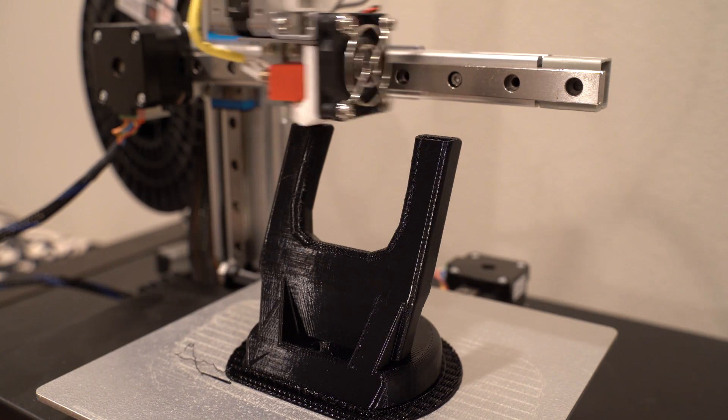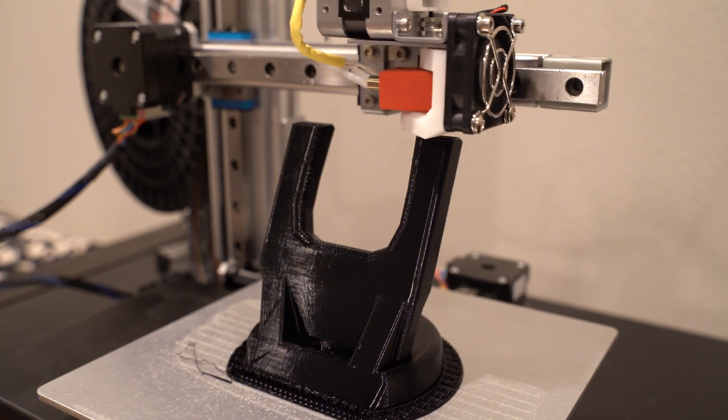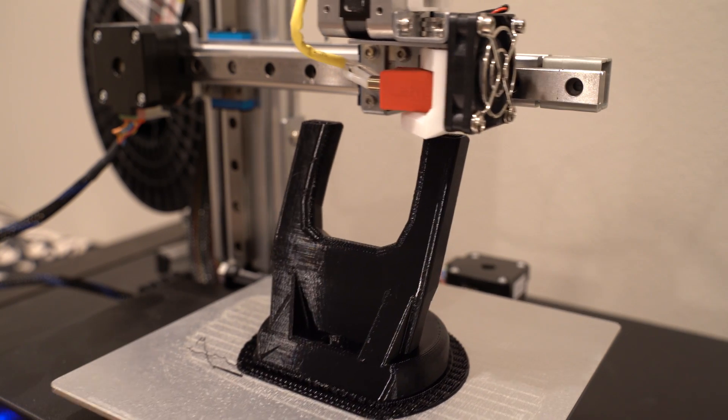With the printer now working, I could finally make this review. So should you get one of these printers? There are really only three reasons why you should get a Mark II or Mark III — they're very much the same. Reason one: if you need something that prints very high quality in terms of tolerances. The differences between print to print should be very very minute because of how good linear rails are and how accurately it places filament. This is probably one of the most accurate FDM printers you can get right now.